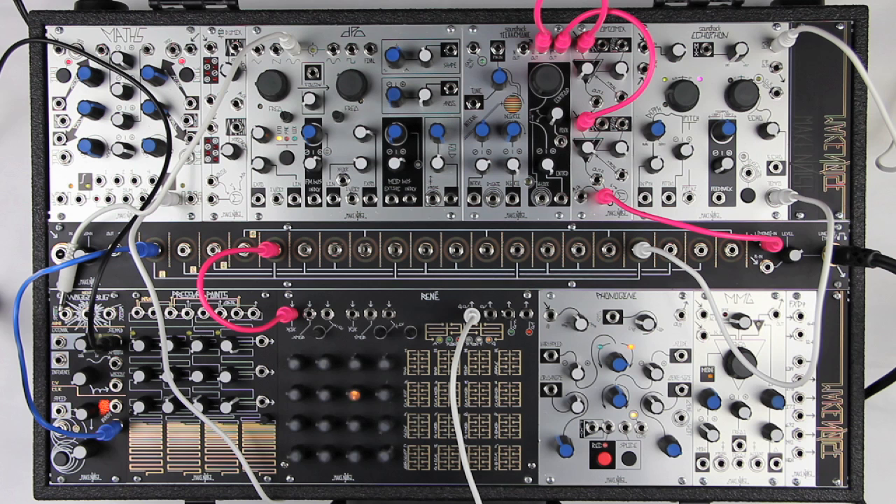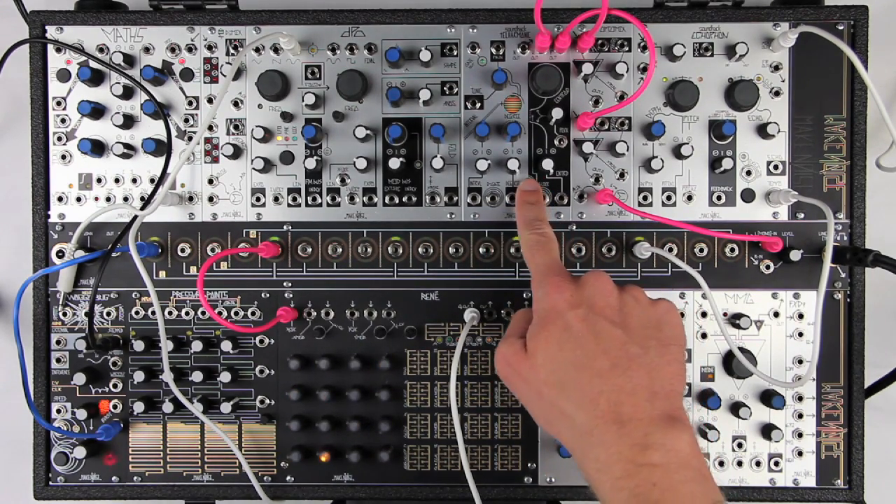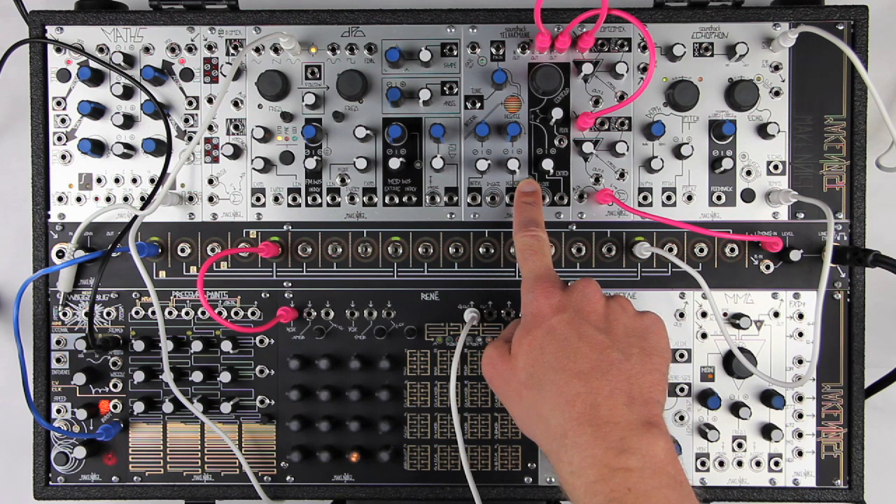The Make Noise SoundHack Spirotone occupies the same space as the telharmonic, but a different time, and has a completely different sound. To turn your telharmonic into a spirotone, just make sure nothing is patched to D-gate, and hold the H-lock button for 5 seconds.